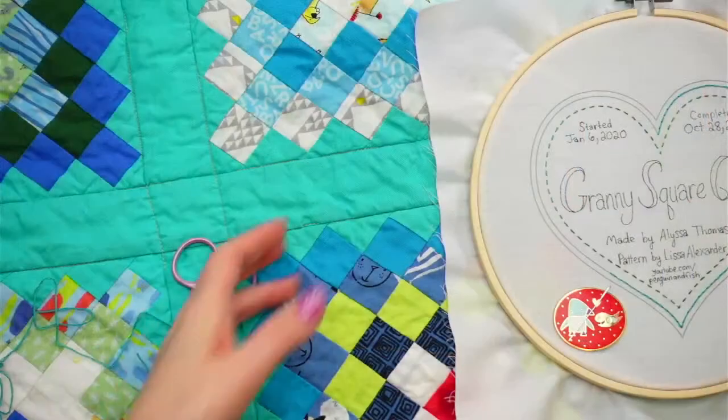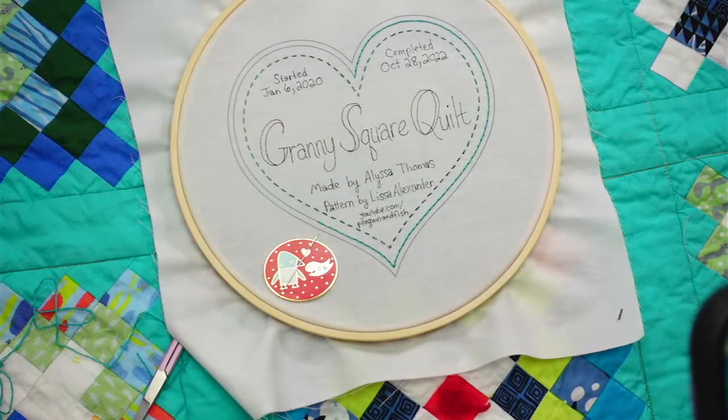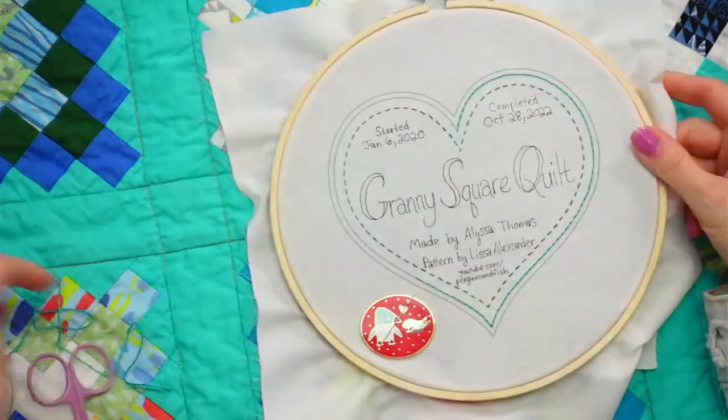All right, thanks again everyone for popping in. Let's get stitching! I'm glad we got all the silliness fixed.